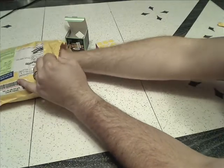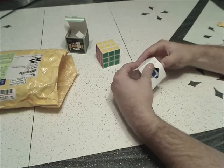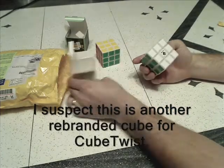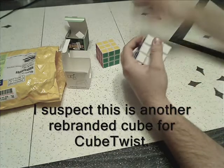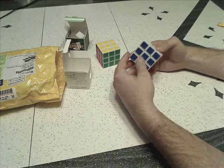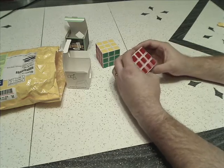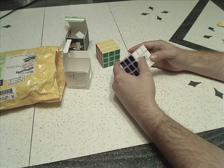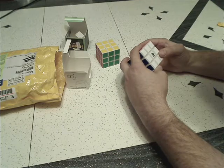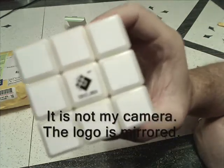I'm going to skip that one for now and go straight to the other 3x3. This one should be my Cube Twist. I actually put up a post on the speedsolving.com forum because I had no idea what cube this is. I know the other Cube Twist cube for sale on Light Take was said to be Shenshu, but I don't know what this one is. Actually, this is really interesting — there's the logo for Cube Twist.